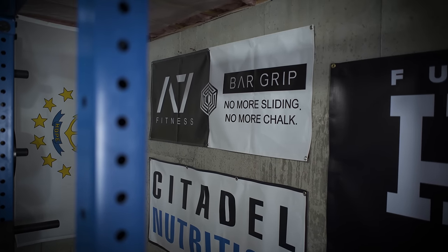You guys have probably figured out by now that I'm a big fan of A7 and their bar grip t-shirts. In fact, I think I wear one in almost every single training video. There's also a banner of theirs hanging up behind me right now as I record this. But I really like them because they've been able to take something that everyone already does — gym apparel and fitness apparel in general — and actually add some functionality behind it.